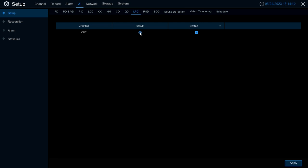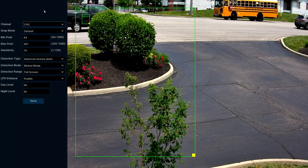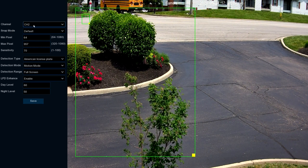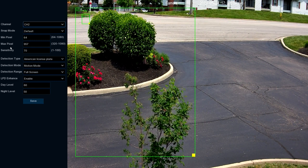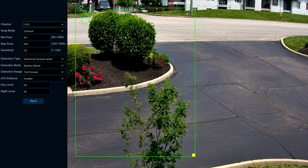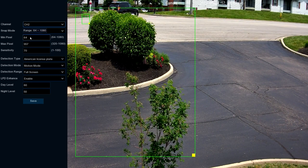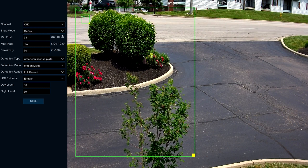If you want to set up specific parameters within this feature, go ahead and select the Setup option. This will take us to the License Plate Detection configuration page. Starting out, we have Channel — where you select what channel you want to configure. Snap Mode we'll leave on default. Min and Max Pixel depict how big or small a license plate has to be within the field of view to be triggered as a license plate.